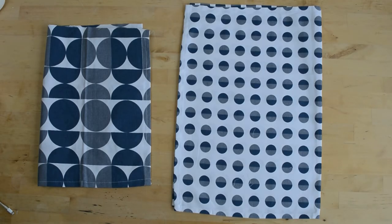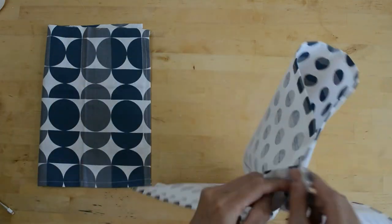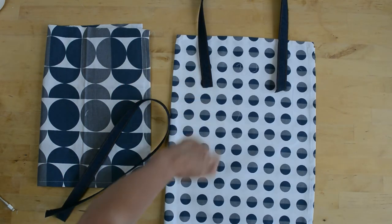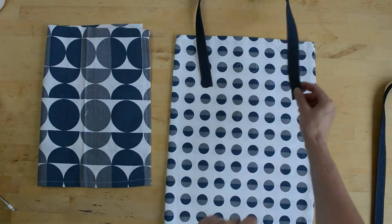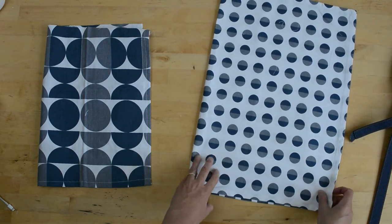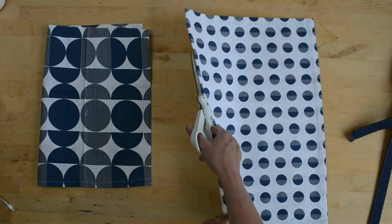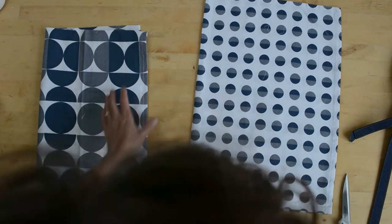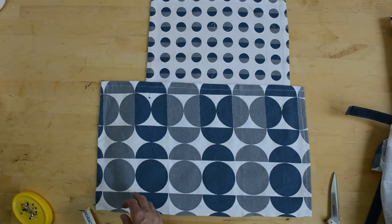Let me show you how to make a tea towel tote. This is so quick and easy — get your tea towel, iron it, fold it in half, sew around the edges, add some webbing as handles. That's a five minute job for that bag. I am going to show you a bit of a more complicated version — I'm going to have some pockets along the front. To add some pockets along the front, I need to cut this in half. I'll zigzag these edges just to neaten them. I've got a second tea towel, so I've cut the second tea towel in half and I've laid it across my panel from the front of the bag.